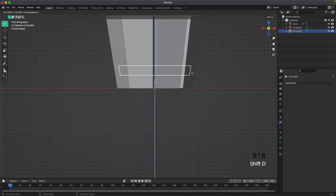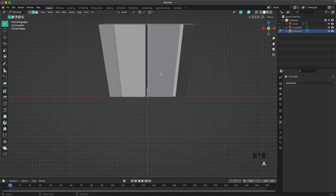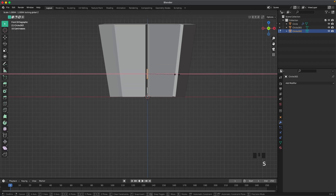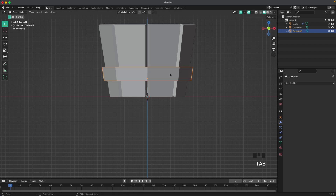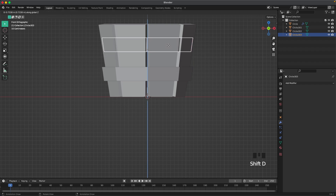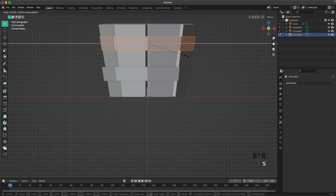Press Shift+D and Z, then Tab to go into edit mode. Press A to select all, S and Shift+Z to scale it up, then S and Z to scale it up a bit in the Z axis as well. Tab to leave edit mode, Shift+D to duplicate, then Z to move it up and place it there. Tab back into edit mode, S and Shift+Z to scale it up.